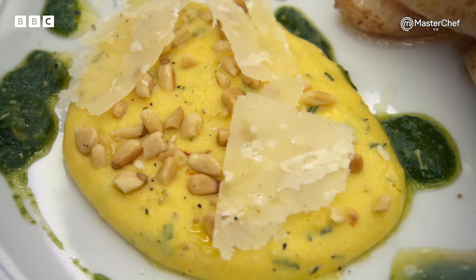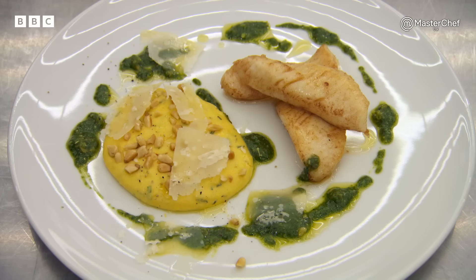Extraordinary. That polenta is wild — aniseed tarragon, a little bit of salt from Parmesan, and then of course the base of saffron. That is wild. Good polenta cookery, good fish cookery, and a lovely vibrant flavour of the pesto — lovely green. It's about great techniques, great cookery, and that's what we want to see on the plate.